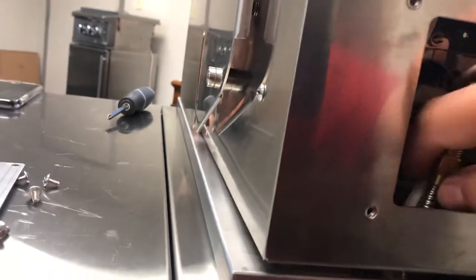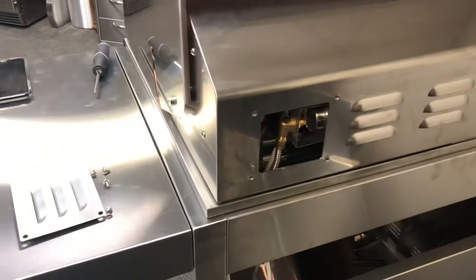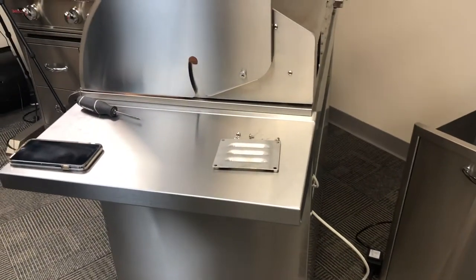Blow those out, put everything back together, and usually that's going to solve the problem. If that rear burner is not getting enough gas flow, it's usually a little spider that got up in there or something. Put it back together and away you go. Hopefully that helps — thank you very much.